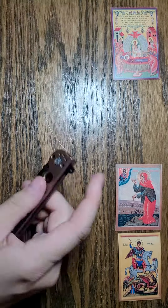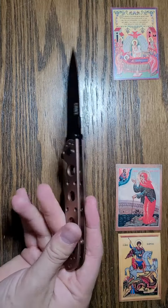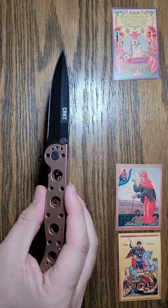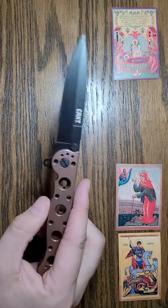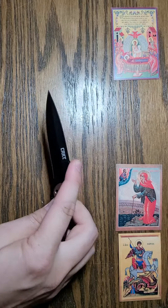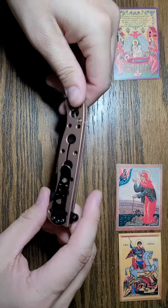The blade stayed sharp pretty well overall. I really enjoy this one and I would recommend getting it. In the near future you should be able to see these on our website, hondwespinoza.com. If you don't see them on our website, you're always free to contact us and we can get you one.